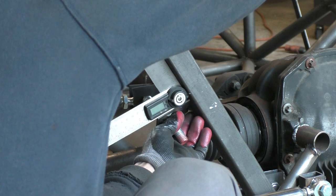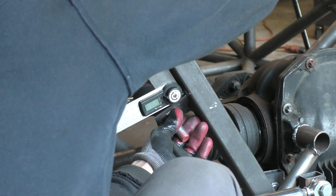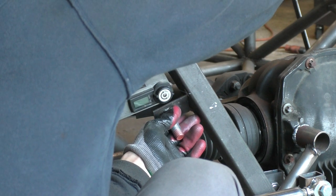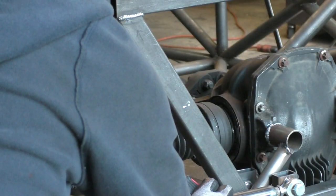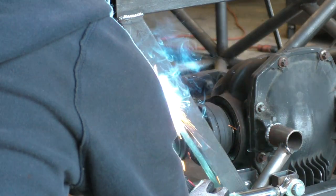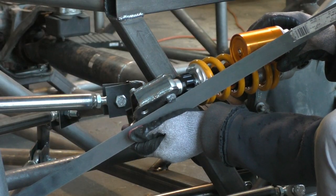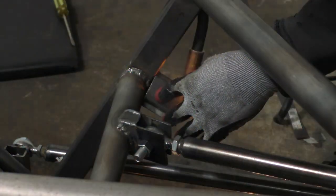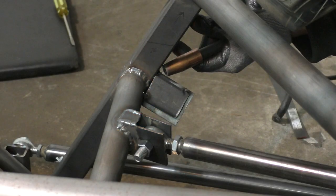Next I had to make the attachment point where the cantilever attaches to the chassis. This was a little tricky because it had to go at a really specific angle — getting it right took a few attempts. I had to tack weld it, break the tacks off, and re-weld it. I bolted the cantilever in place, checked that the angle was right and it was lining up with the ball joint properly, then added an extra support at the back of the sheet metal piece for sufficient strength.